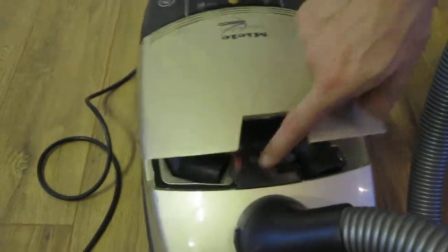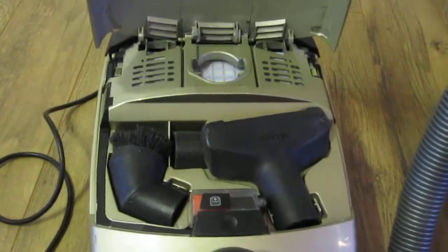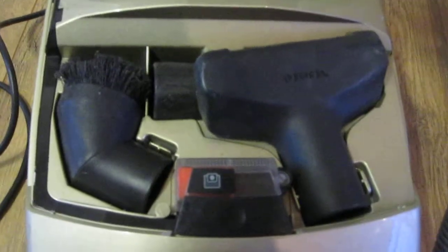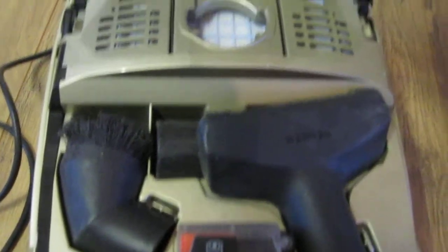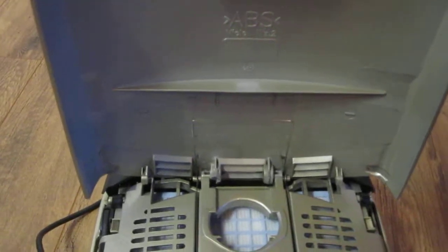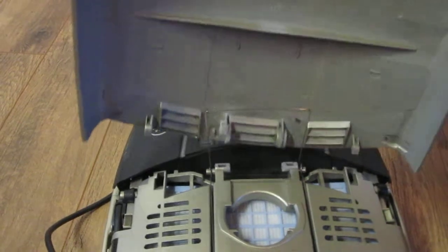As I mentioned in the description, we have lots of different heads included. The top of the Hoover comes on and off, so we can just show you that.